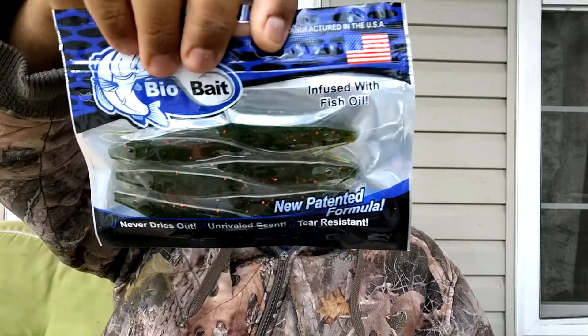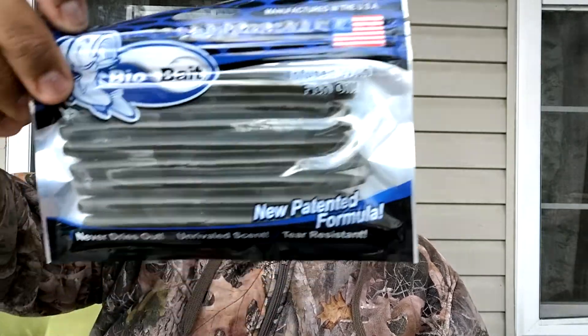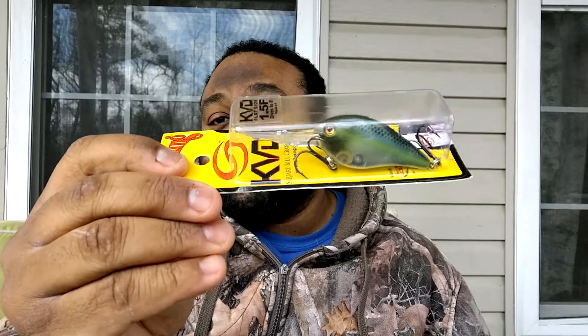We got some more Bio Baits — this looks like a fluke, green pumpkin with some black and red flakes in there. Something you can never go wrong with: a Strike King buzz bait. This is the Swinging Sugar Buzz — never heard of this before. I think this is free swinging, yeah it's free swinging. We got some more Bio Baits, just like a stick worm here, looks like green pumpkin with some black flake. We also got a Strike King Red Eye Shad lipless crankbait with a rattle in there.